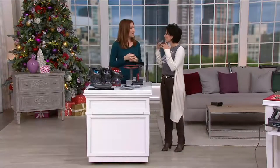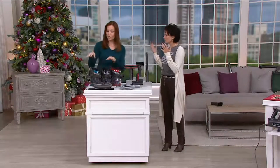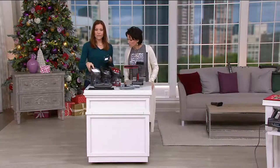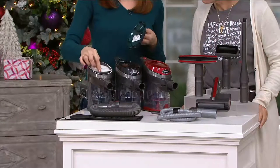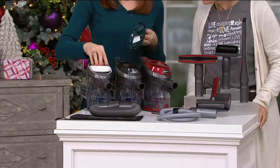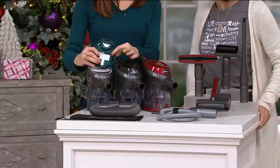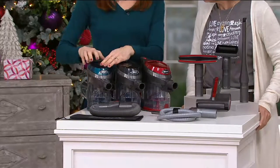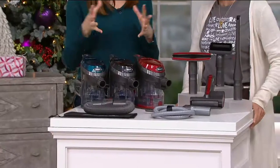As for filters, it's a really simple bagless system. The only filter you ever worry about is right on top — it comes out, you wash it, let it air dry, and put it back. You'll only have to do that about once a month, and there's even a little reminder right on top. That keeps it nice and strong, and emptying it is all real easy to do.